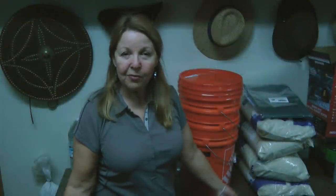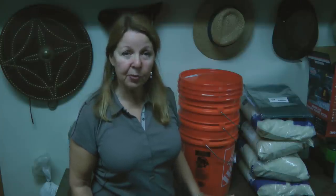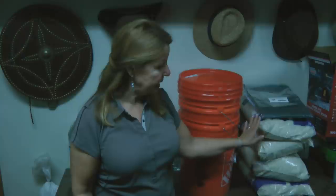Hi, it's AlaskaGranny. We've all been through so many challenges in the last year. Making sure we have enough food and prepping supplies should be an absolute priority.